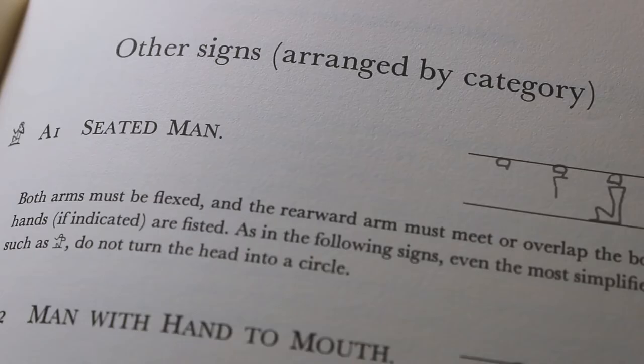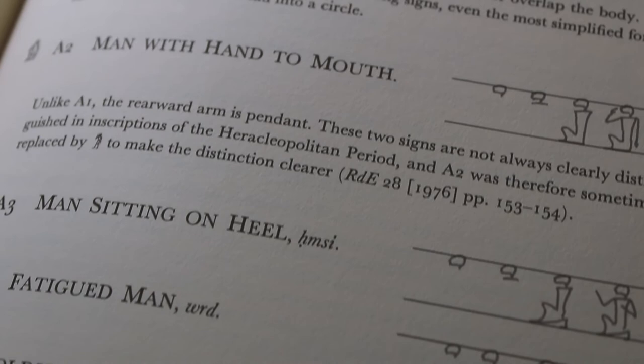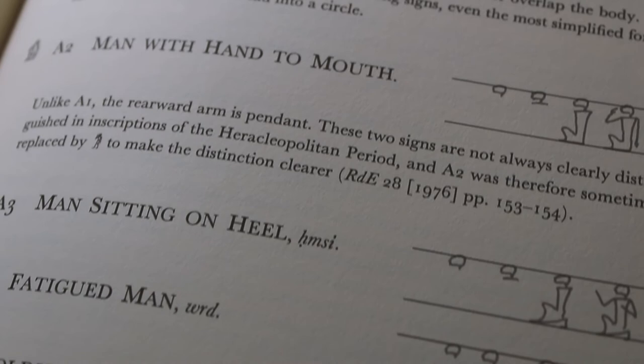So this is a book for someone who has ancient Egyptian language skills and a really deep understanding, because it just talks about how to write — not about the background or what the symbols mean. I hope that this was helpful and thanks for watching.